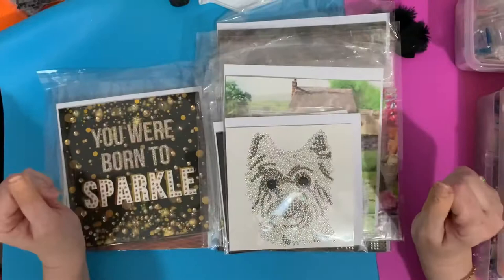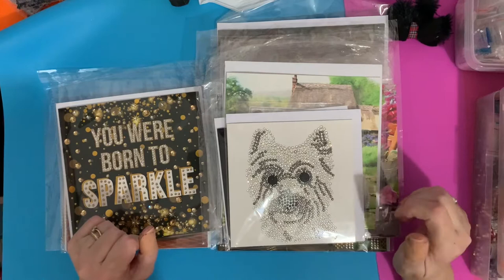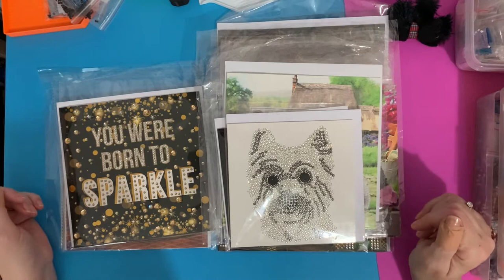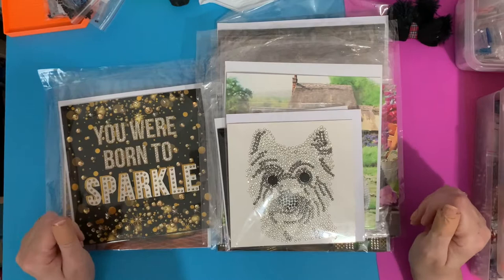Hi everyone, Liz here, thanks for stopping by. Today I'm just going to have a quick look and a little chat about some of my Craft Buddy crystal art cards. I've been doing an awful lot of them while hubby's been poorly. I've had to stay in the room with him and keep an eye on him, and I found that card kits have been a brilliant thing to do. I've done canvases and all sorts, and we've had a few nights where we've been up a bit late. He goes to sleep in the chair and rather than disturbing him, I've just been diamond painting and keeping an eye on him.